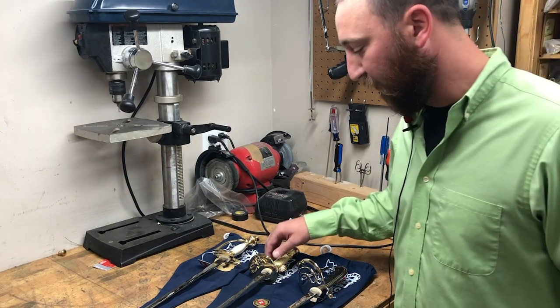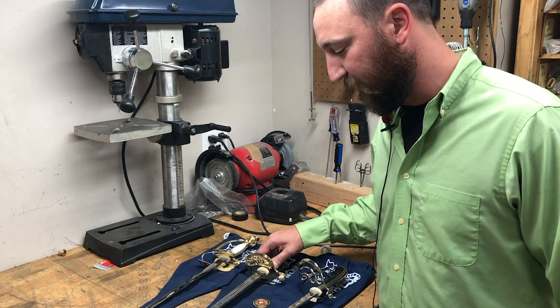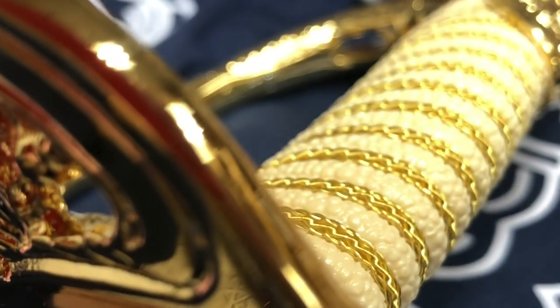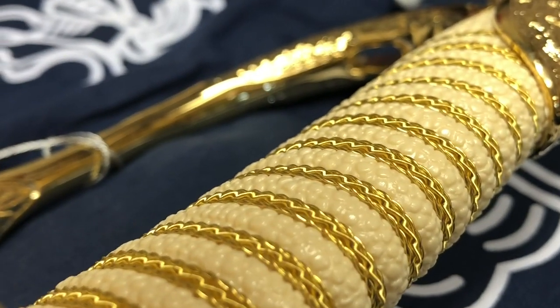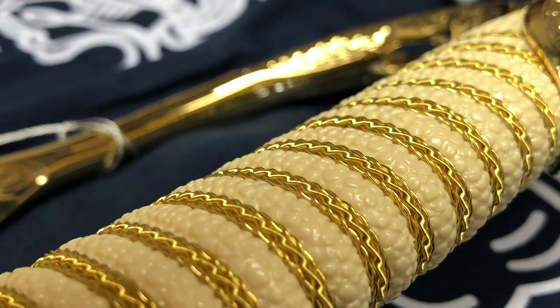The Navy premium is next. Again, WKC's attention to detail in the acid etch. This is a stainless steel plated blade with the option of the genuine ray skin grip for the actual replacement grip.